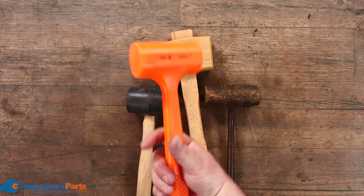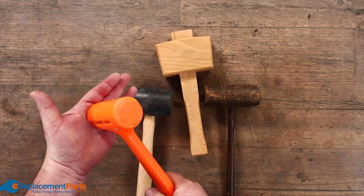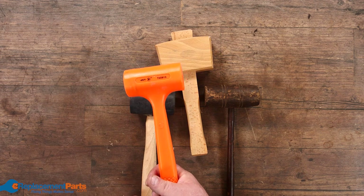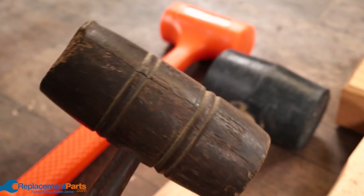Rubber mallets — so we're not damaging items. These are called dead blow hammers; they actually have lead pellets inside and/or sand, and when you hit something the whole idea is one hit and it doesn't bounce. They're quite often used for chisels as well, so you only get that single hit and you have a little more control.